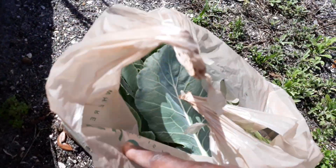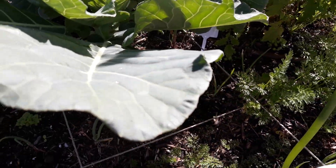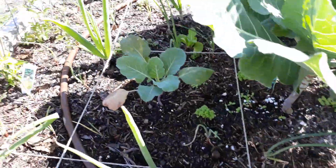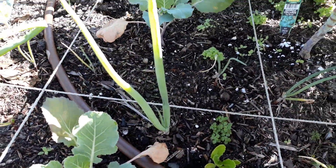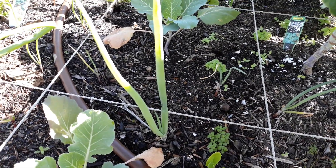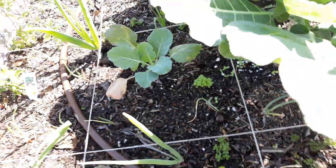We're going to pick the collard greens here. I'm going to say it out loud — most of the time, every time I come to the garden, I always give respect and thanks and just always give out a sense of gratitude for this food that we're receiving.